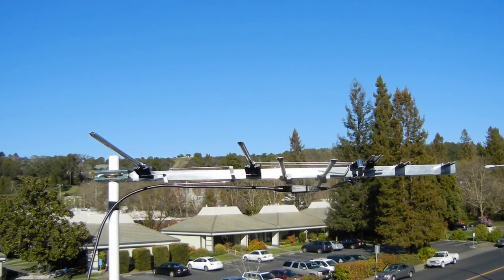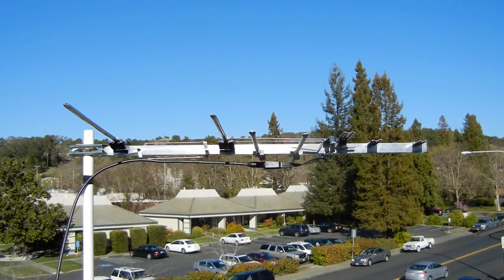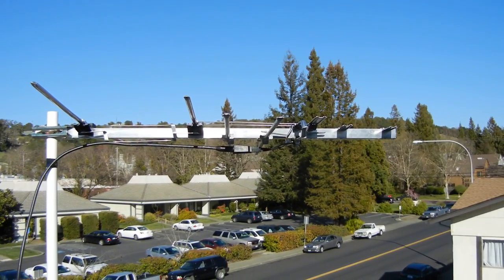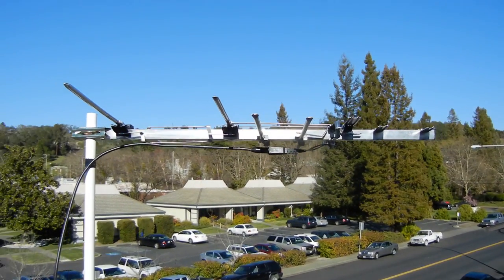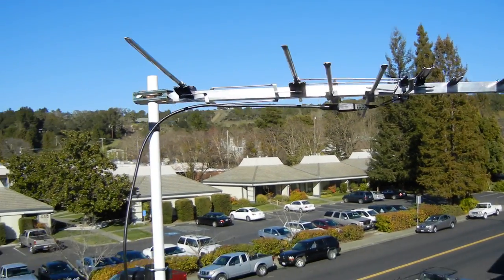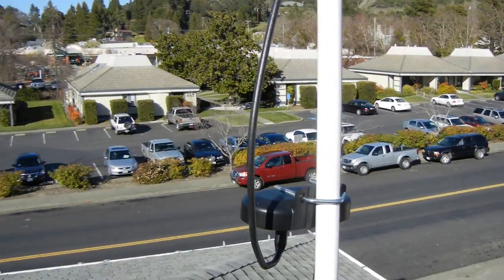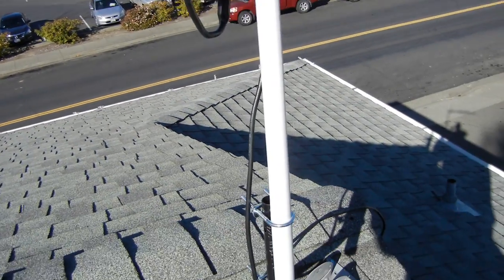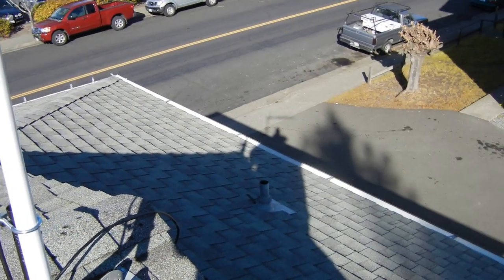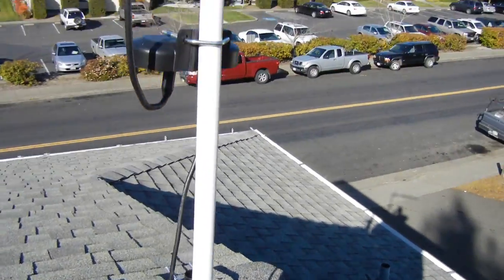It's actually three feet long and about two to three feet wide. See this little baby right here — and here is my RCA amplifier, with the wire running all the way down there, as you can see.